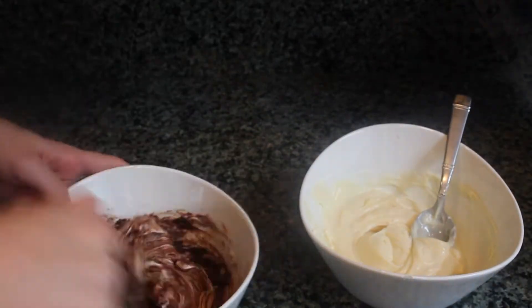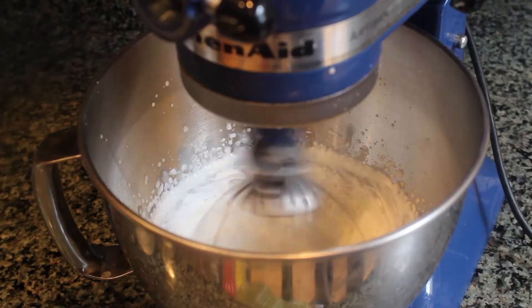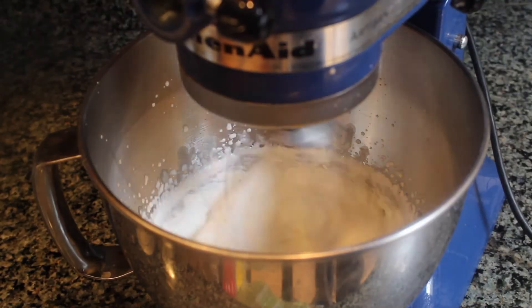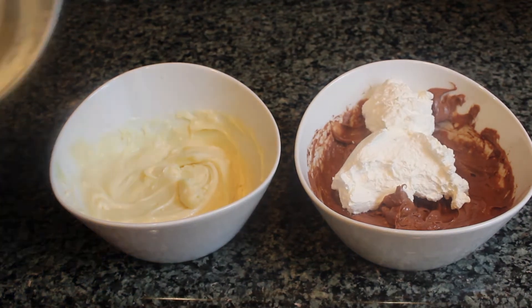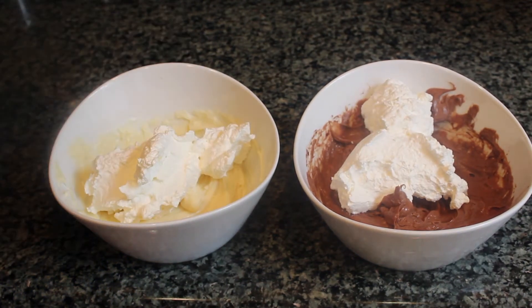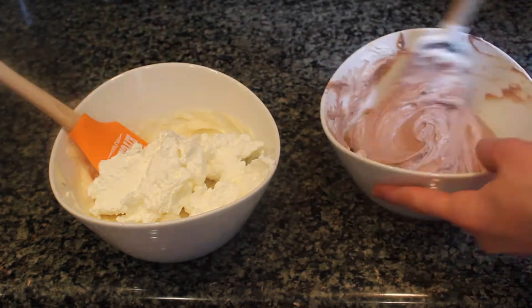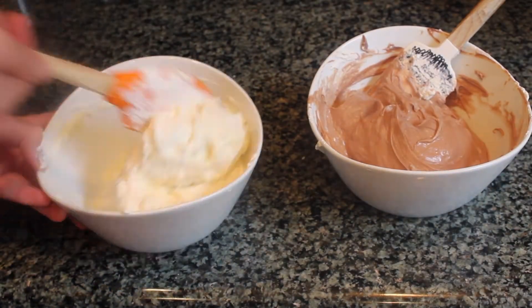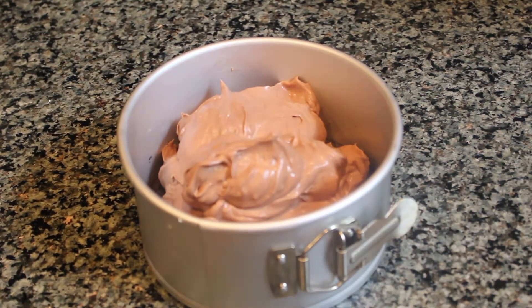The next step is to whip up some more heavy cream. You'll want to whip the cream to stiff peaks. The last step is to fold in half of the whipped cream into each of the chocolate mixtures. This is going to make the cheesecake super fluffy.